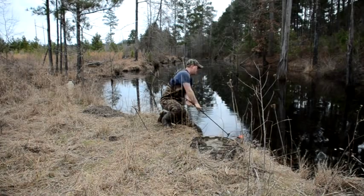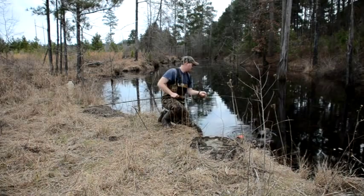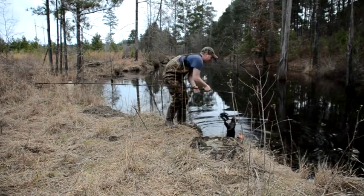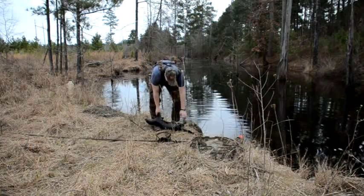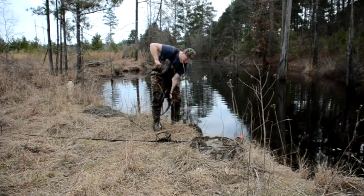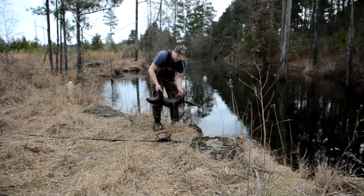It's heavy! Yeah baby, that's what I'm talking about — that's what I've been after right here. That's a nice otter — hundred dollar bill right there. I love it. Need about 50 more of them, that'd be just right.